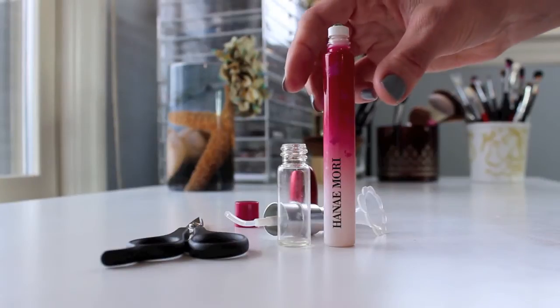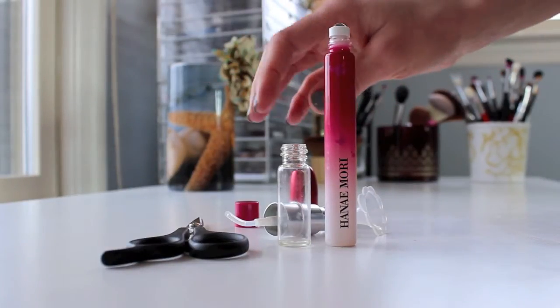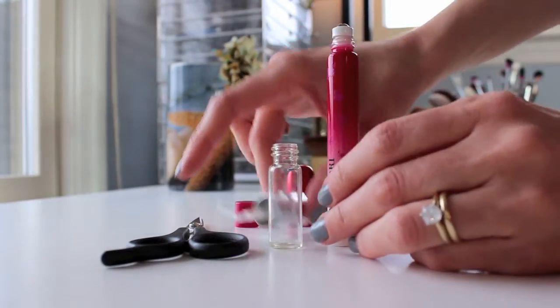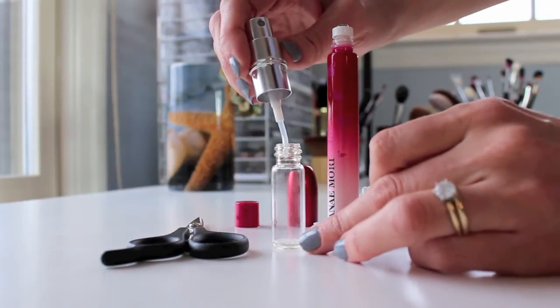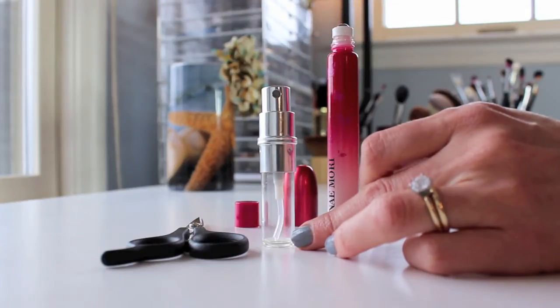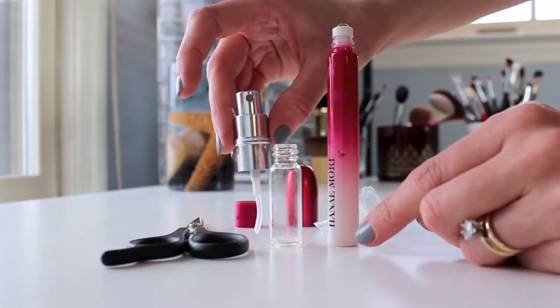Let's take a look at how to transport this rollerball perfume. I'm going to be transporting some of my Hanna Moray perfume into an atomizer. What you'll need is a rollerball perfume and an atomizer — this one is from TJ Maxx, I got it for around $3. It's refillable. I love the refillable ones, not the ones where you take the perfume top off a full-size perfume and squirt it in the bottom. For this you'll need a refillable one.